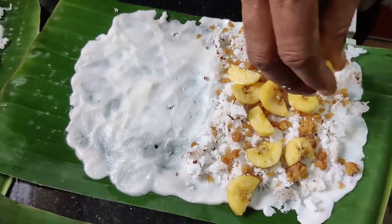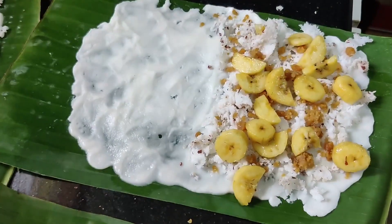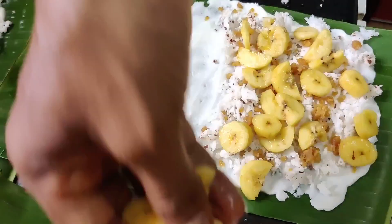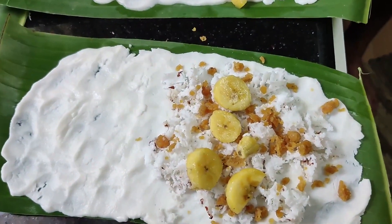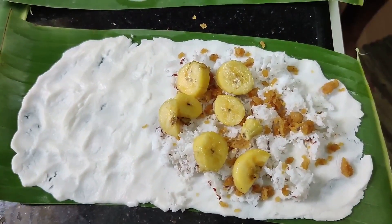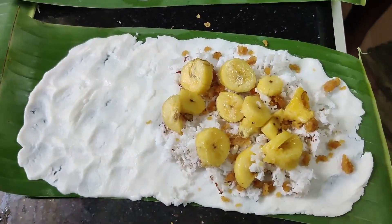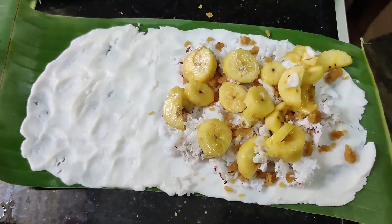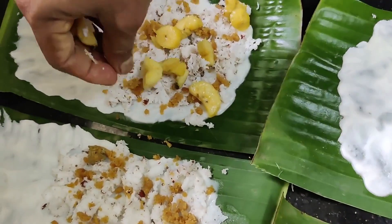I have to cook the pan. I'm gonna fry the pan and cook it a little. Add a little bit of salt. You can add a little bit of salt. We will cook a little bit in the kitchen.